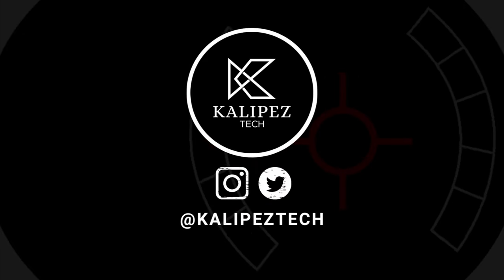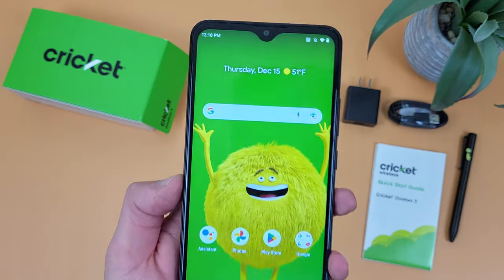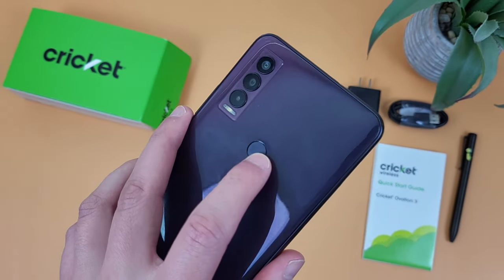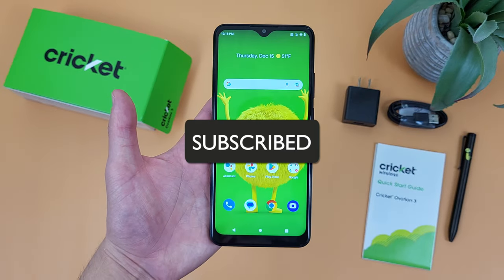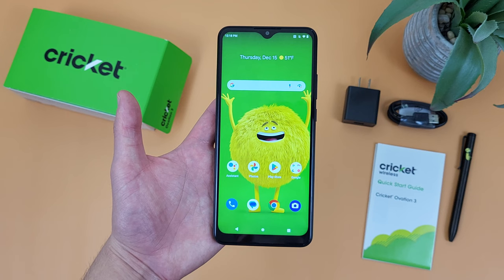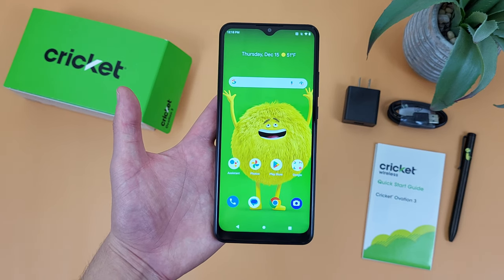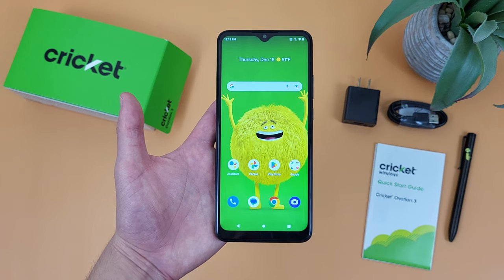What's going on everybody, Kalipas Tech here coming back at you with another video. In this video, I'm going to be giving you some tips and tricks for the Krakow Ovation 3 to help you make the most of the camera. Before we go any further, as always, I do want to remind you to hit that subscribe button. In case you want to learn more about this phone, I will be linking to several other videos about it in the description, as well as some information about pricing, availability, and some of my favorite smartphone accessories. But with that being said, let's get into it.